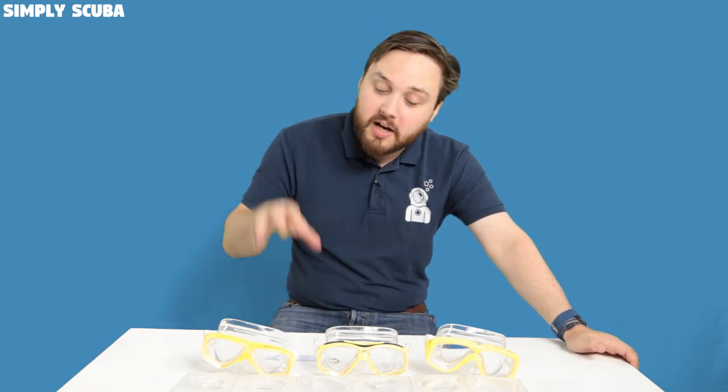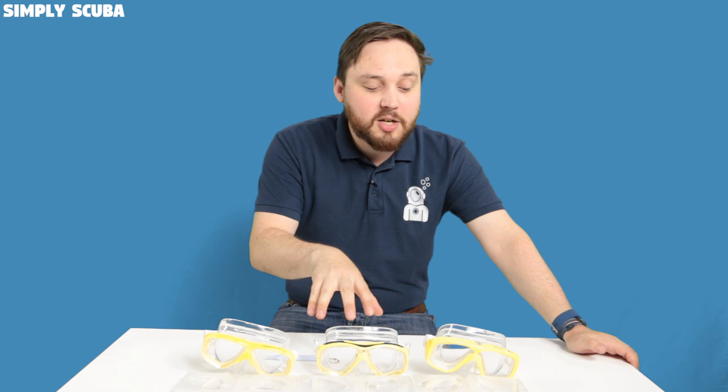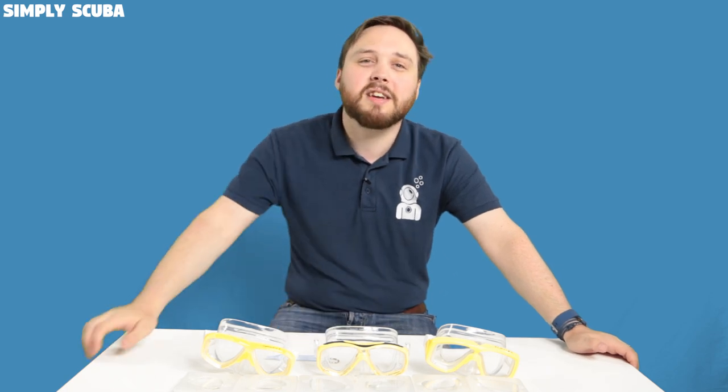Hi guys and welcome to Simply Scuba. We're going to take a closer look at how to change the lenses in your prescription masks. In front of me today I have the Tusa Splendive, the Seos, and the Platina. Let's take a closer look.